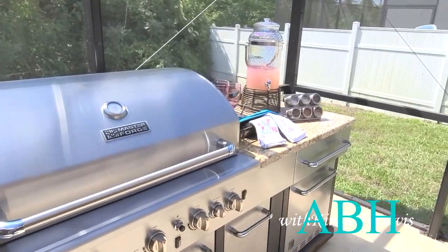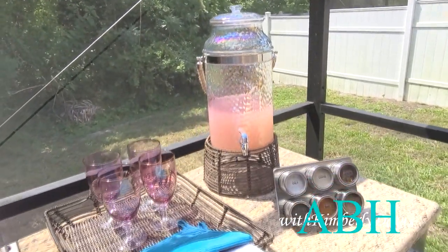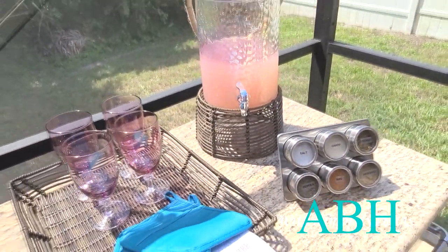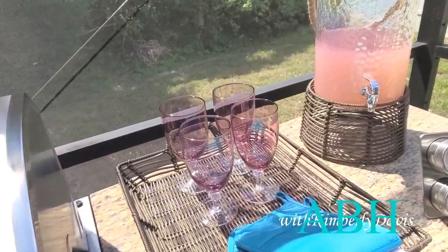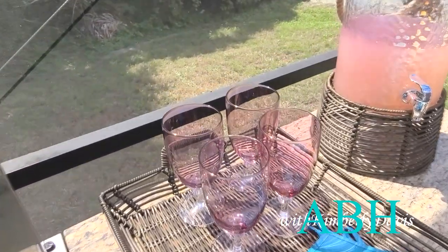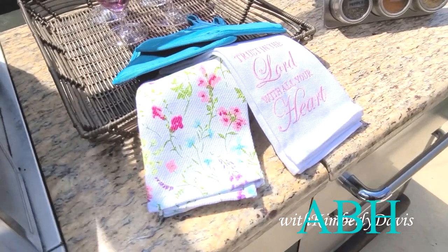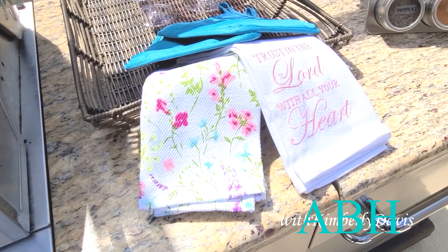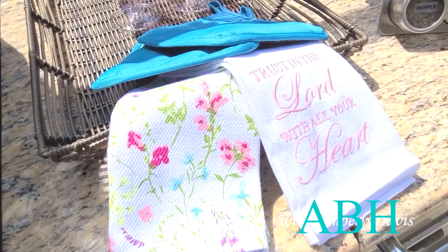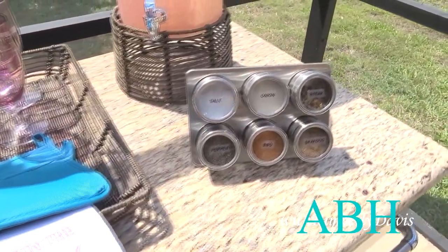On the opposite side I have a dispenser with some good old lemonade, because when you're sitting with your girlfriends you've got to have something cool to drink. I have some glasses here on a tray, some kitchen mitts just in case I decide to throw something on the grill, and some kitchen towels I picked up from Bell's Outlet — I love the floral and the scripture on them.